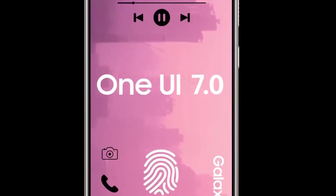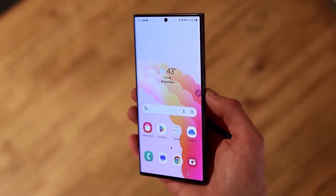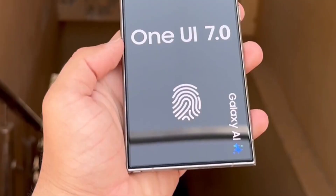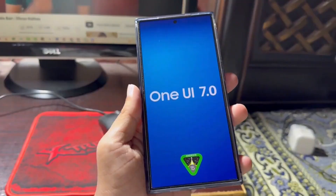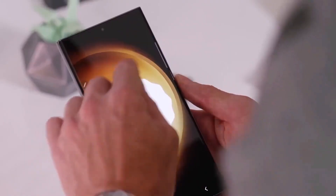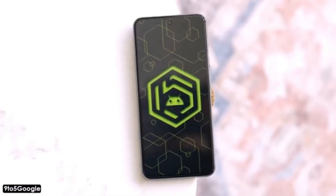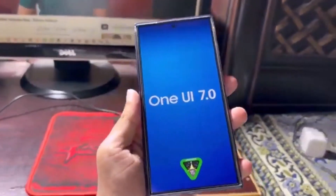For those eagerly awaiting the One UI 7.0 beta update on their Galaxy phones, it seems you'll need to be a bit more patient. According to a post on X by Ice Universe, there are currently no plans to release the One UI 7.0 beta anytime soon. The source didn't provide specific dates, leaving us uncertain whether it's still coming soon or if it's delayed further than initially mentioned.